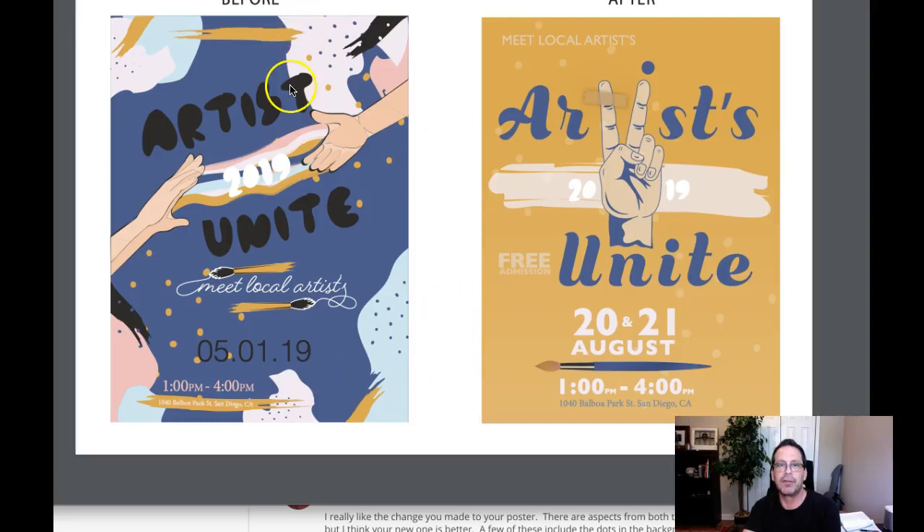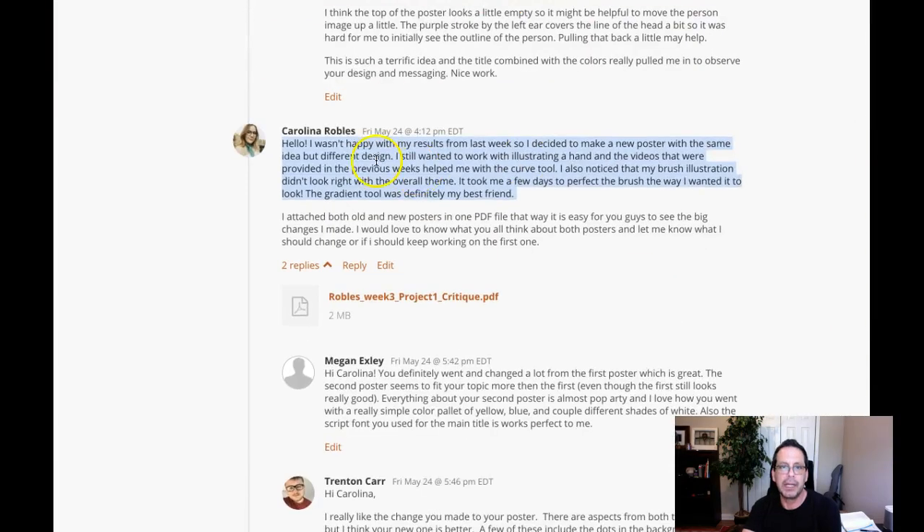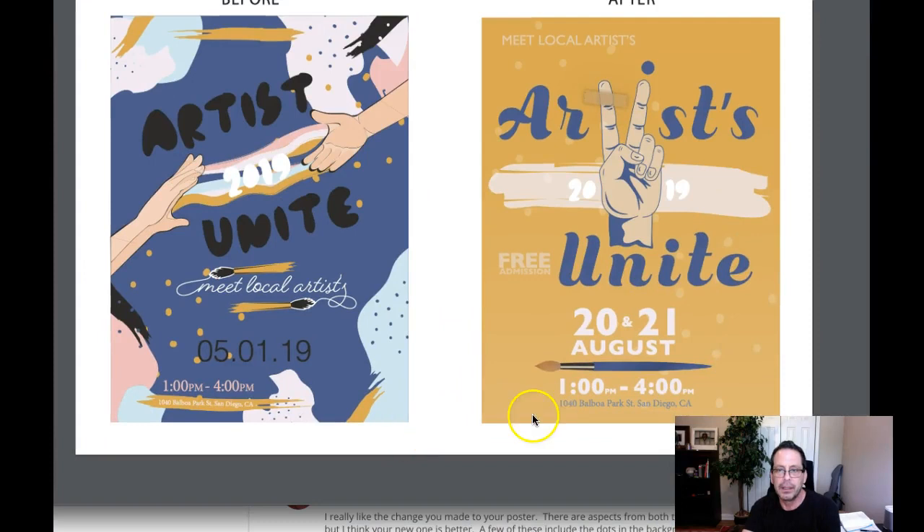Hey Caroline, how are you doing? All right, so we got the before and after, and I was taking a look at this. We're happy when you're with your results to send in, making the poster with the same idea with a different design. I was one of those where my brush illustration didn't look great with the overall theme. To make this perfect, I brushed the way I wanted it, but the gradient tool was definitely my best friend. And yeah, that looks fantastic there, that's really, really nice.